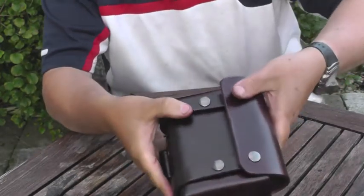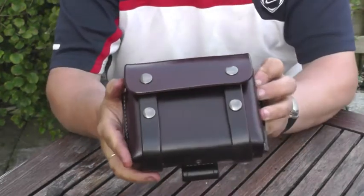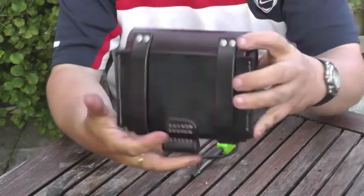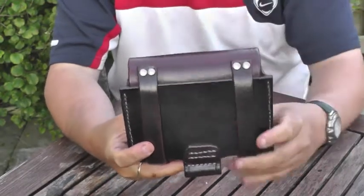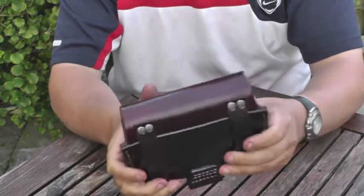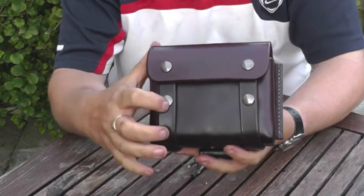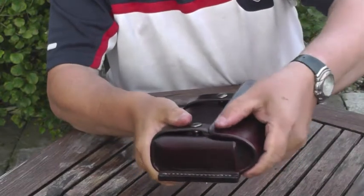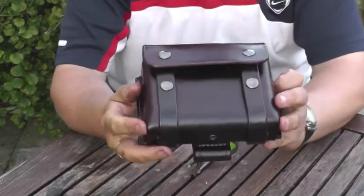That clips onto there. I've double riveted the straps — I was going to sew the straps but decided to rivet them instead. They use line 24 snaps, so you've got a good solid connection.